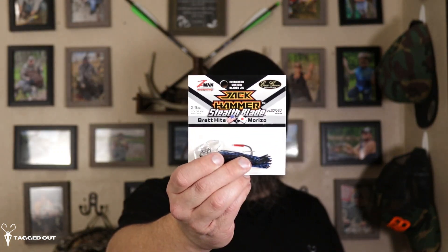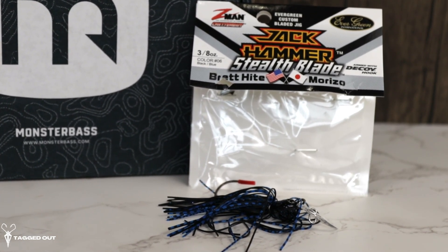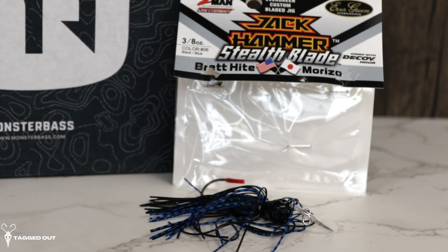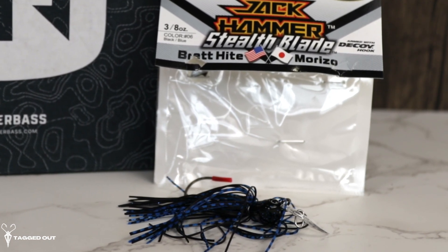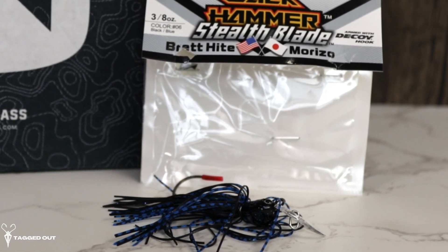Everything inside this box is from Z-Man. Up first, we have the Stealth Blade Jackhammer. This I am not familiar with — it's new to me. It looks amazing. I'm excited to tie this one on and give it a toss this year. This is the Jackhammer Stealth Blade. It weighs three-eighths of an ounce, it's black or blue, and it has a very thin plastic blade on it. I'm assuming that's what makes it more stealthy than your normal bladed jigs. I don't know much about this bait, but I'm definitely going to do a full breakdown on it.